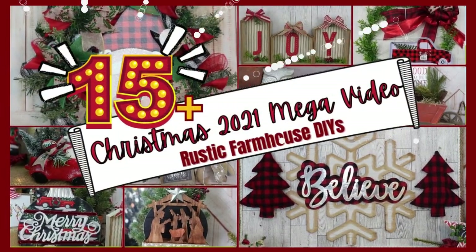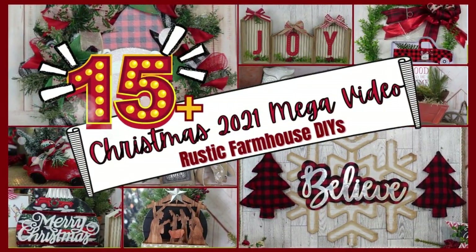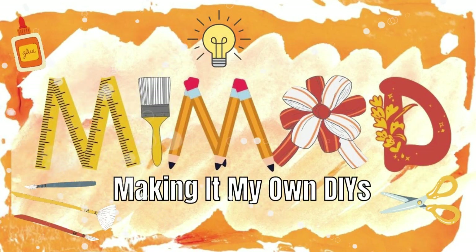Today's video has over 15 Christmas crafts so keep watching! I'm Brandi and this is Making It My Own DIYs.